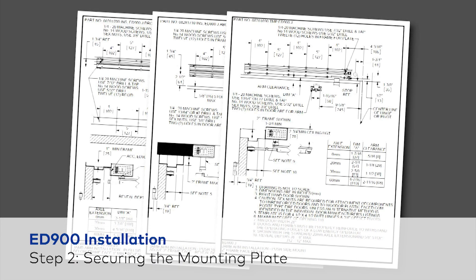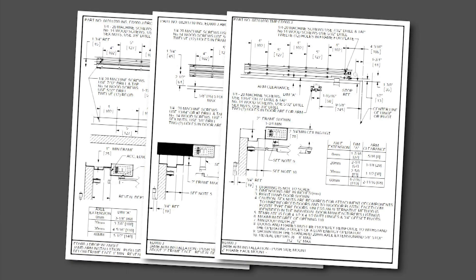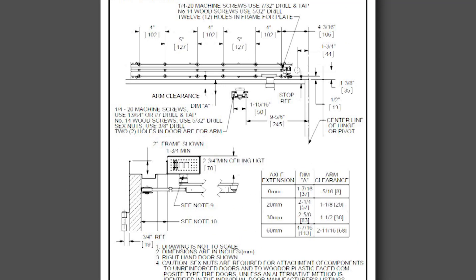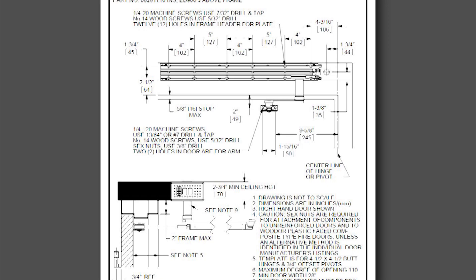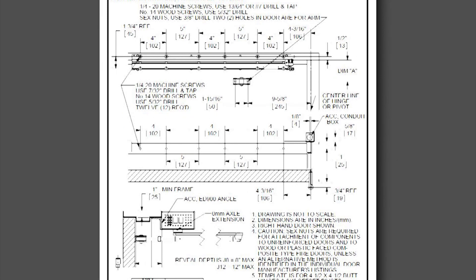Select the template based on the door arm selected and the pinion extension being used in the application. The three templates included are: jam arm frame face push side mounting, jam arm above frame face push side mounting, and jam arm below frame face with angle plate push side mounting.